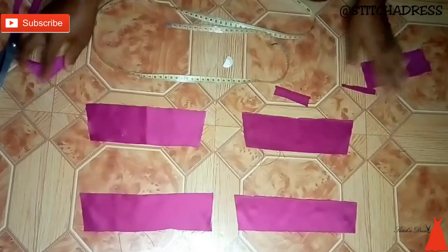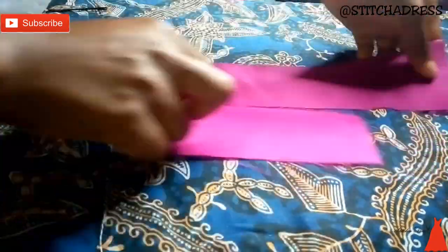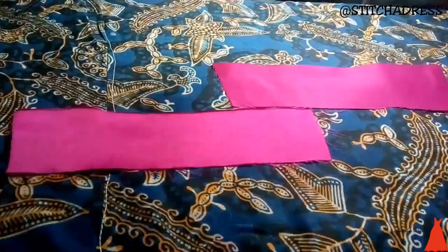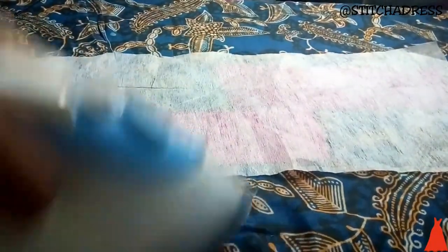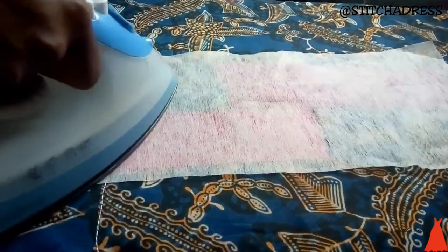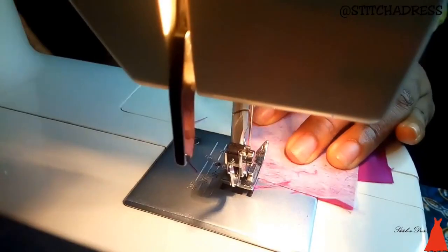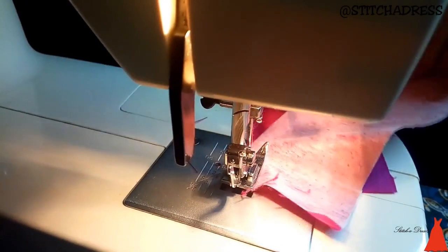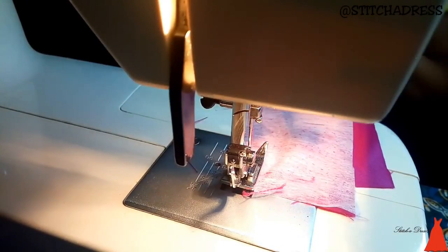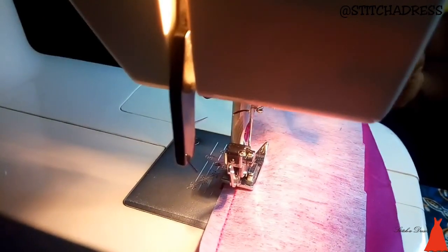For the strip, I placed it on my ironing table and attached some paper stay to give it a firm look. When I was done with that, I took it to my sewing machine and joined the facing to the main piece.